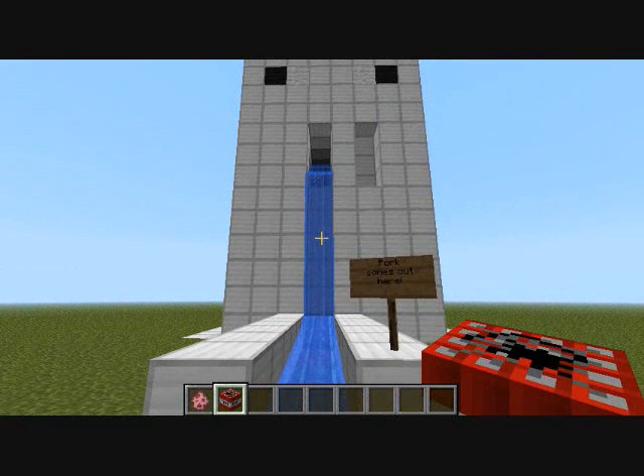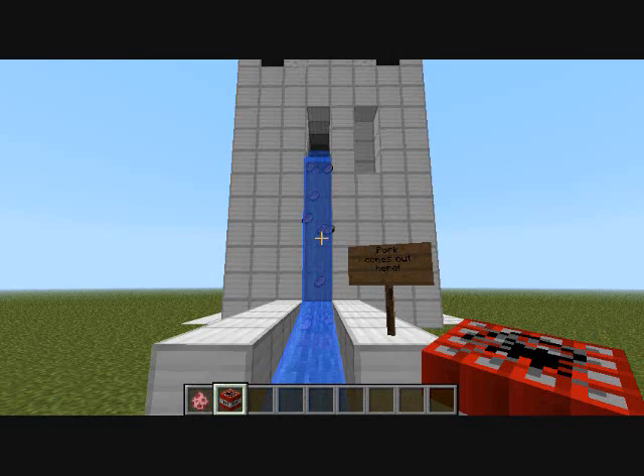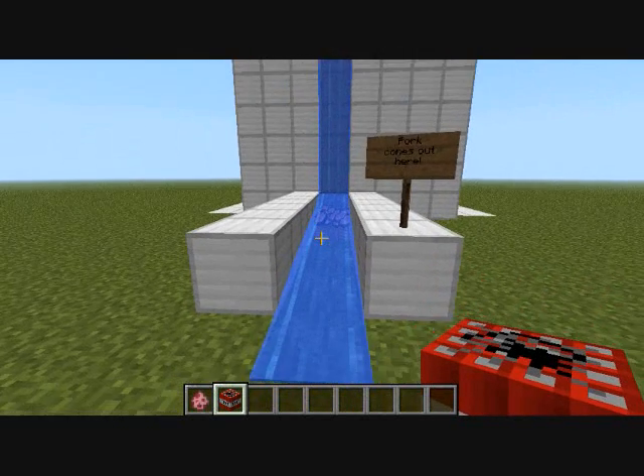Ha! Here we are! Yum! You can also load other animals into the Pork Chopper, like squid, but they can't be too big.